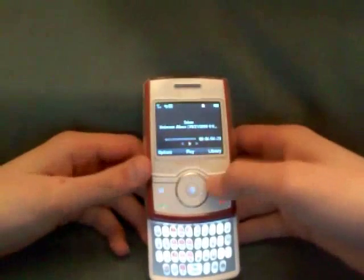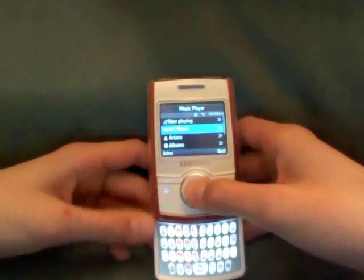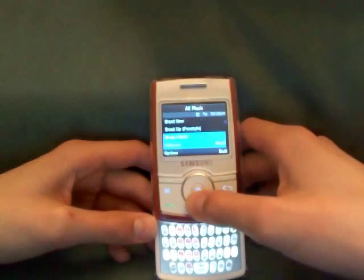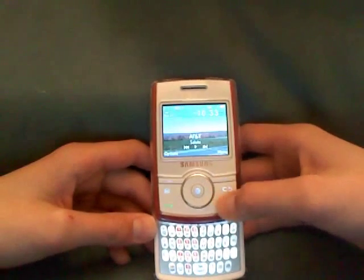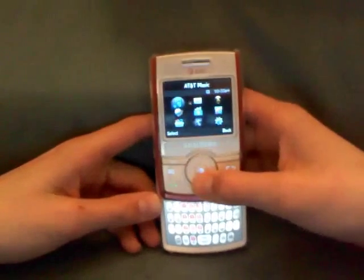Coming in here you have a song. Go to the Library — it gives you Now Playing and All Music. Click on that and it gives you all your songs. I'll give you guys a short look at the web browser.